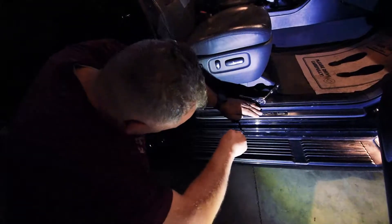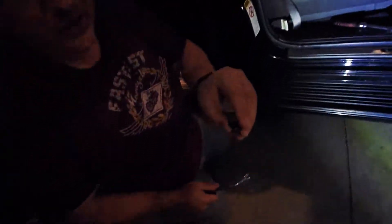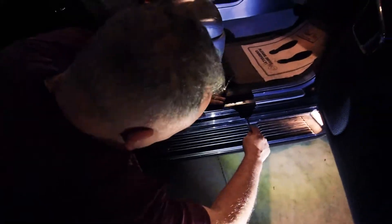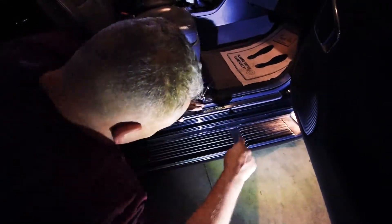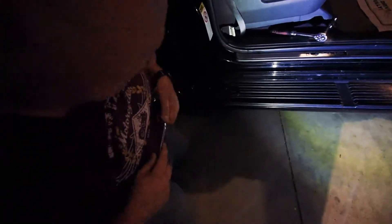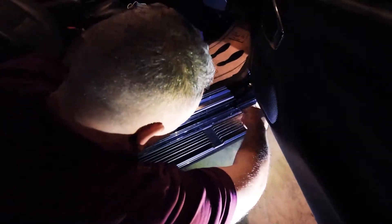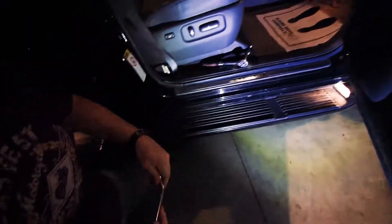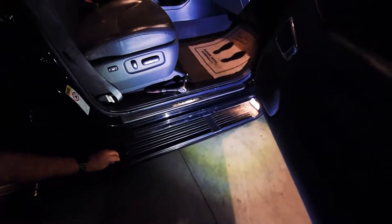They are easy to break, so if you break one it happens - like I just broke that one, as you can see the tab came off. And broke a second one. That one came out alright. So that's it up here, now we go underneath and pull some bolts.